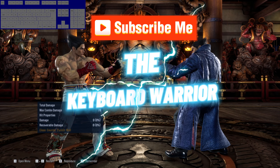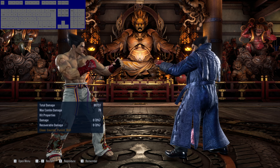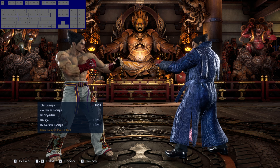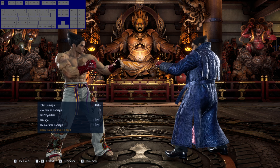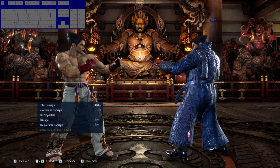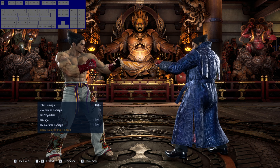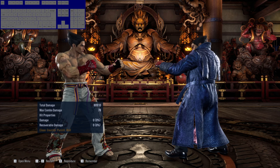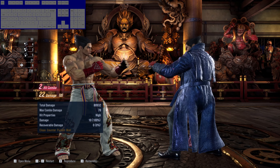What's up YouTube, this is the Keyboard Warrior here, and today we're back with another Tekken 8 video. This time I'm gonna teach you how to do Kazuya's 3-1 cancel. The 3-1 cancel is definitely one of the toughest cancels in the game, and if you're maining Kazuya you would probably have to learn this one in order to do his optimal combos.